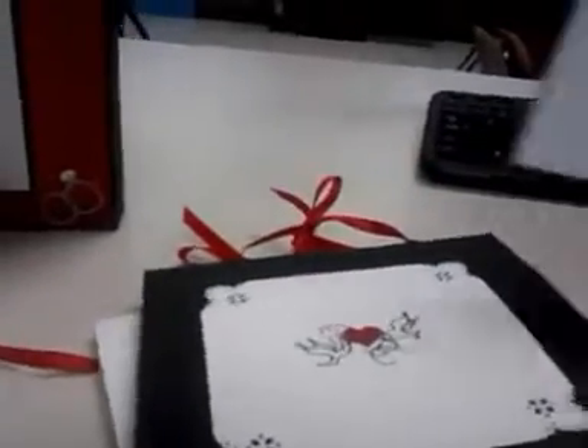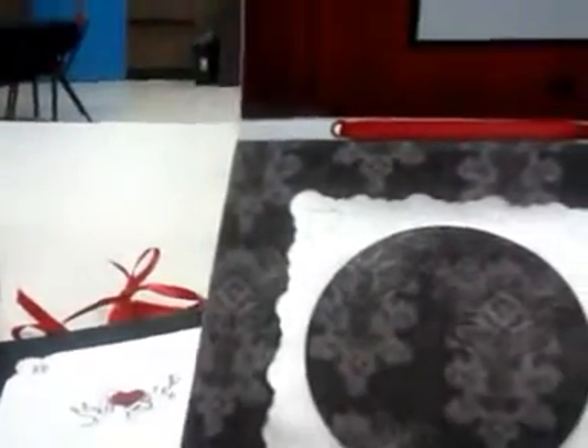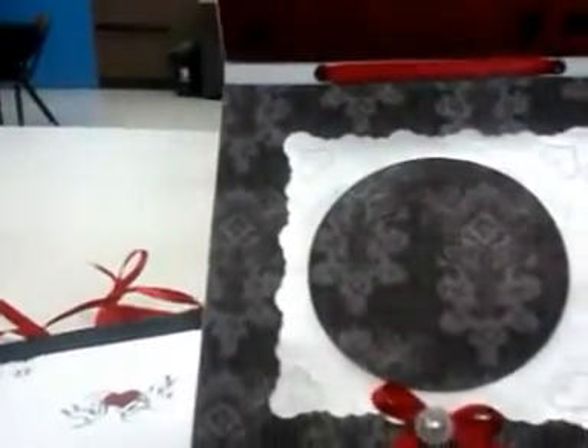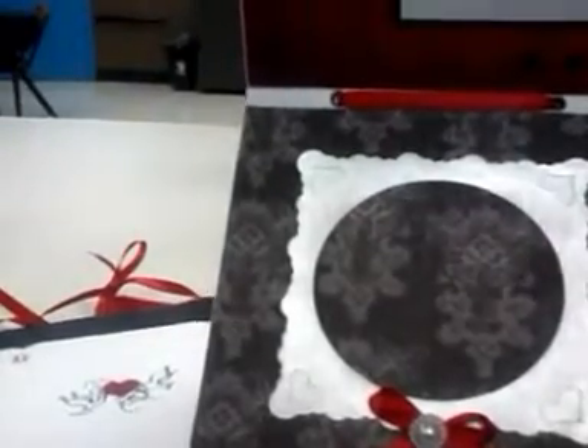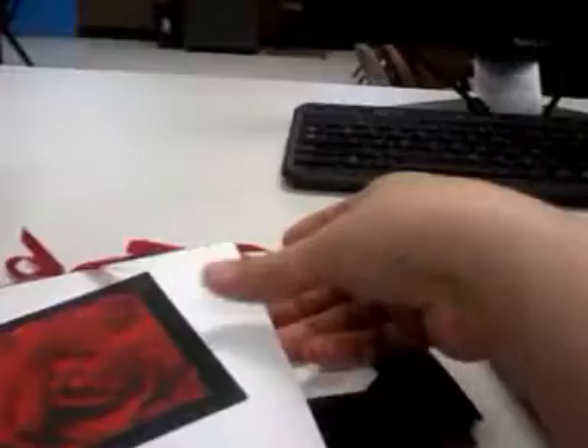And here is my last insert — Mr. and Mrs. It opens up and there are more places for photographs. There is a frame that I did not secure all the way down, so she can slide a picture in. I am so excited about this photo box. I hope she loves it as much as I do.